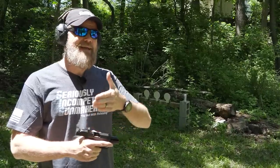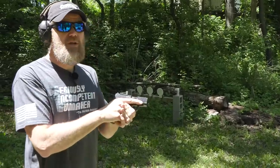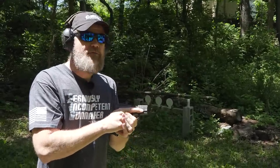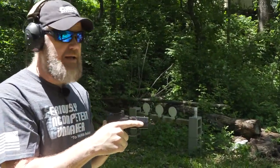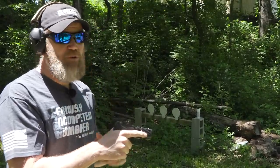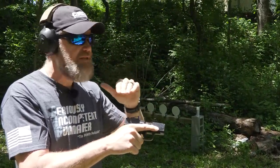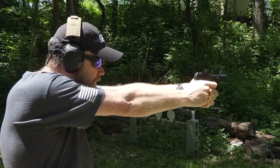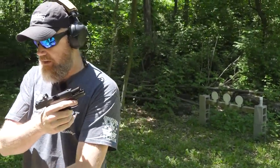The downside is the P365 had the option for a 12-round magazine and this doesn't, but let's do a little more shooting with the red dot. The first time people pick up a red dot they point high, can't see the dot, and can't figure out why. What you have to do is pick up the sight picture like you normally would and the dot will be right there. Don't focus on the dot — find the sight picture and the dot will just be there. That's how you speed up sight acquisition, and recovery from recoil is very fast.